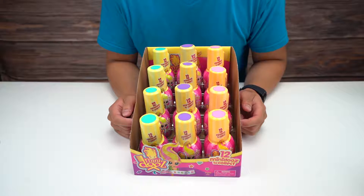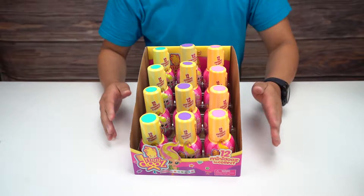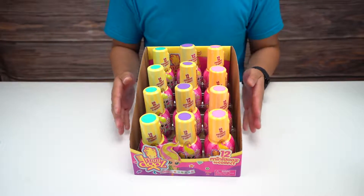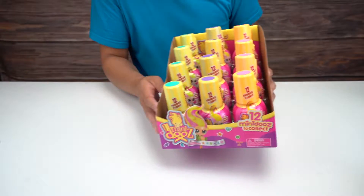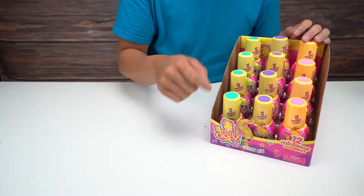Hey everybody, how's it going? Welcome back to the channel. Today we are checking out Mini Doos - it's another one of those mystery collectible toy items. This comes in three different colors as you can see from the tops here.